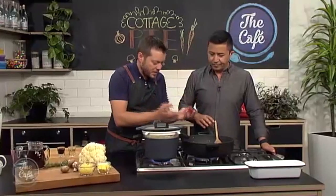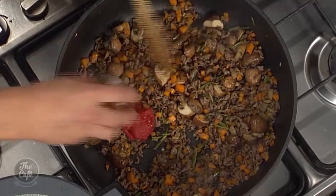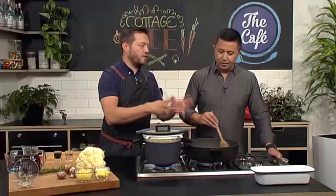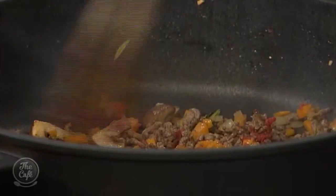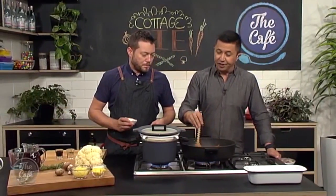Once your vegetables are sweated down and your mince is nice and brown, add a little bit of tomato paste. Here's a tip: cook that out with all the vegetables for two to three minutes. You'll roast that tomato flavor in there and get some extra flavor - a nice extra hit for the dish.